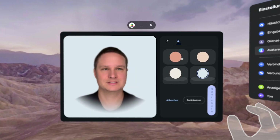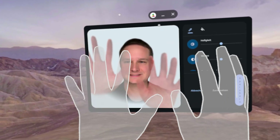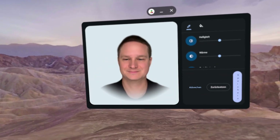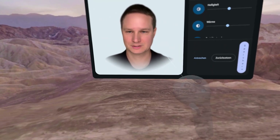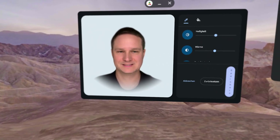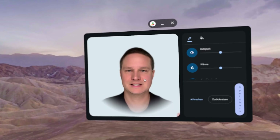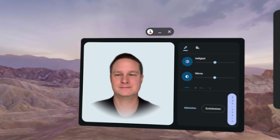You see your hands here — that's really nice. And when I pick up the controllers, you don't see the controllers in the avatar view. That's really cool, right? So let's check out some moves.